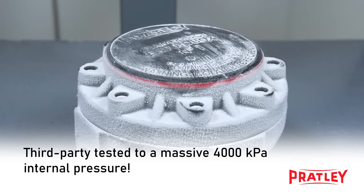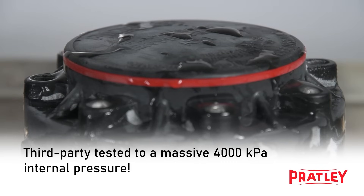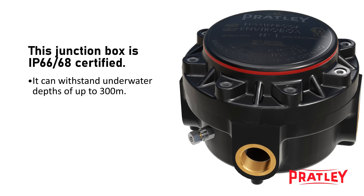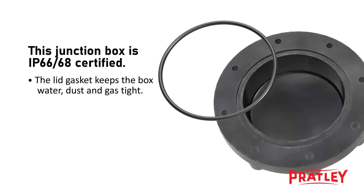The box is then third-party tested to a massive 4000 kilopascal internal pressure. It is also IP66 and IP68 certified for continuous underwater external pressure of up to 300 meters. The lid gasket ensures that the lid is water, dust and gas-tight.